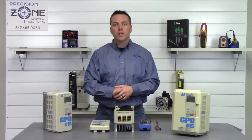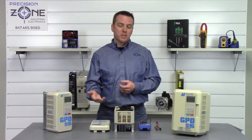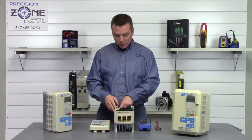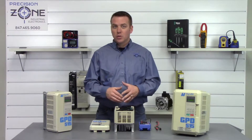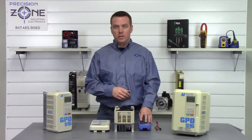The first thing we're going to do is power off the machine and give it some time for the DC bus to discharge. This specific inverter does have a charge LED that, when it goes out, the DC bus should be completely discharged, but we're going to go ahead and verify that with our digital multimeter.